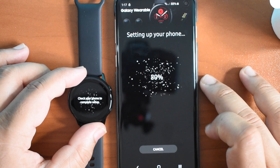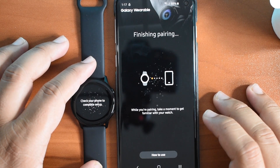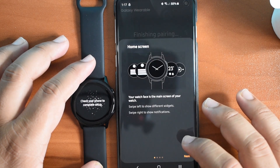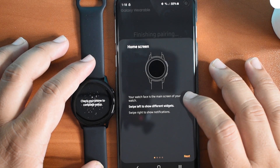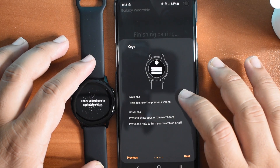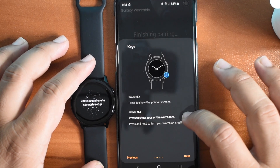It's quickly going through this setup process — that's pretty quick. While you're pairing, it says take a moment to get familiar with your watch. Home screen is your main screen — swipe left to show different widgets, swipe right to show notifications. The top button is the back key and the bottom is the home key. That's a little bit confusing — why don't I have the more important button on top?